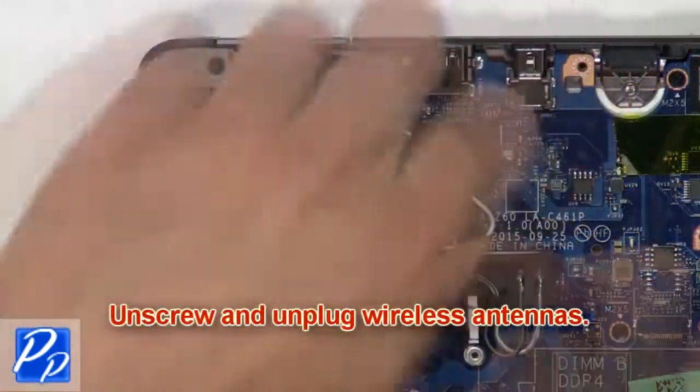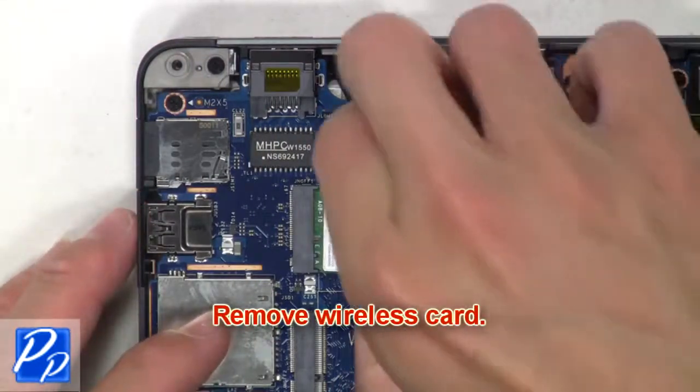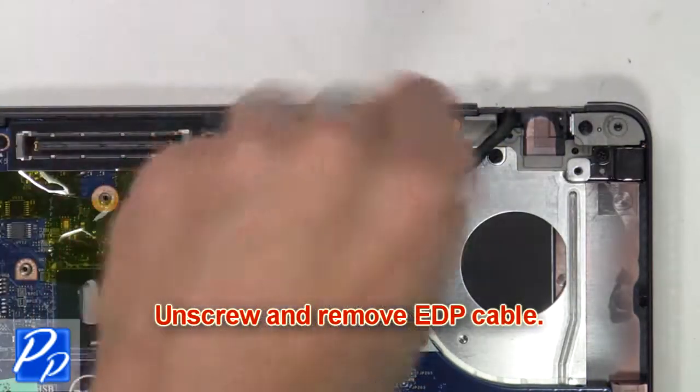Then unscrew and unplug the wireless antennas. Next, remove the wireless card. Then unscrew and remove the EDP cable.